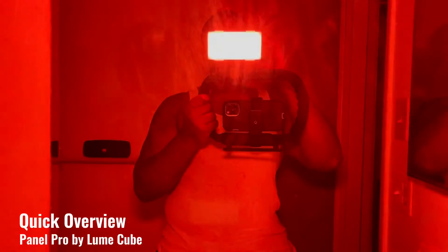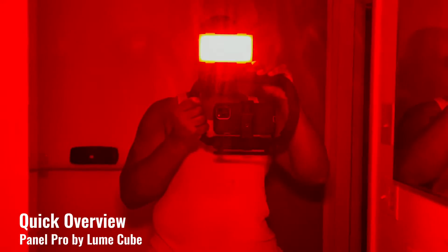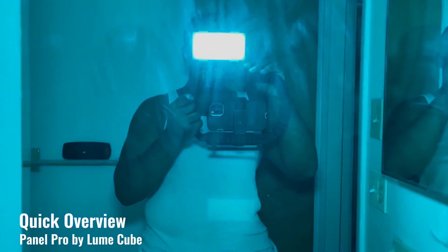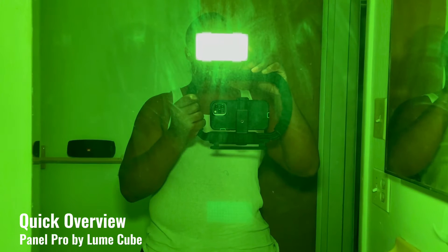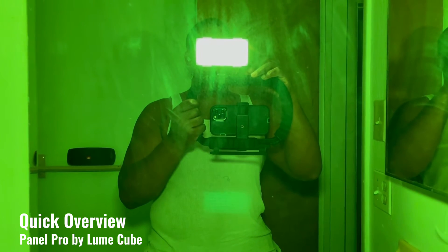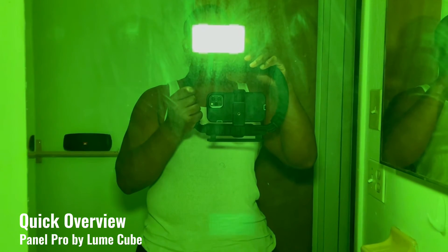There are so many different things you can do with it. It goes through a lot of different colors, you have different options, and you can also do a strobe. With the strobe, you can do it in any color. Basically, whatever you want to do, this thing has you covered.